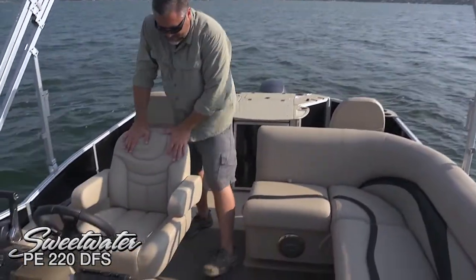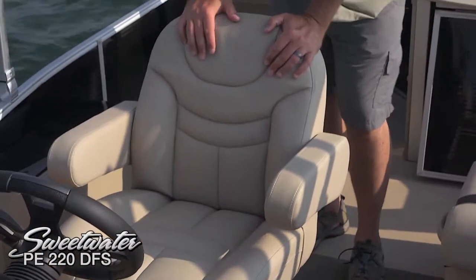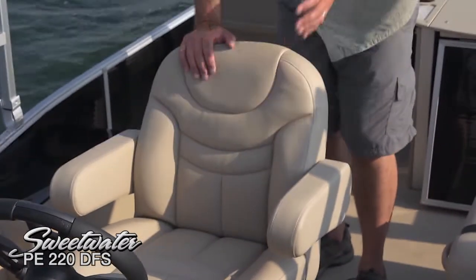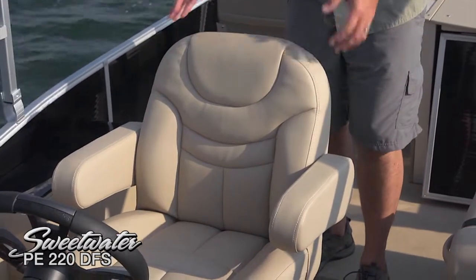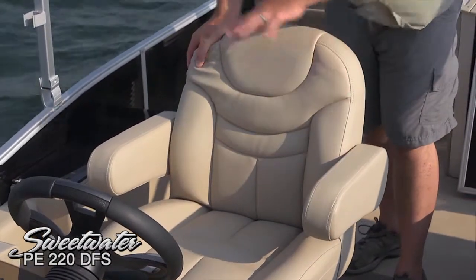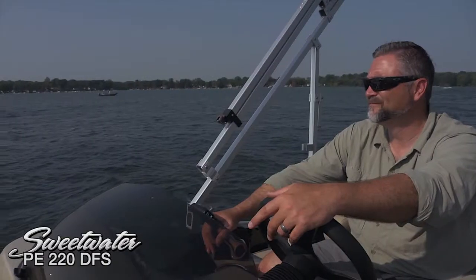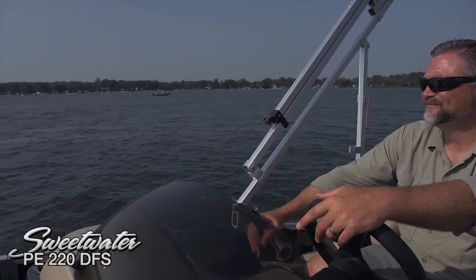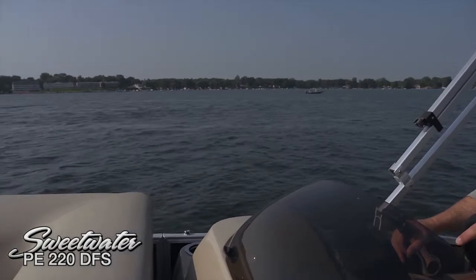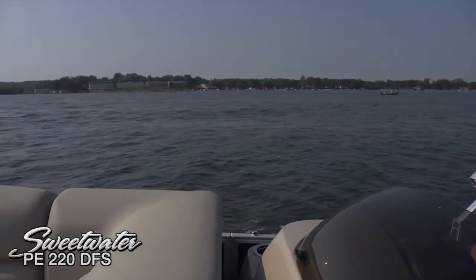Take a look at the captain's chair — it really is a work of art. Extremely comfortable with these bolsters on the side, giving you that feeling of being held into the seat. Adjustable armrests, and the ability to rotate around and have a conversation with folks in the cockpit lounge. It also moves forward and back so you can really get comfortable driving this boat.